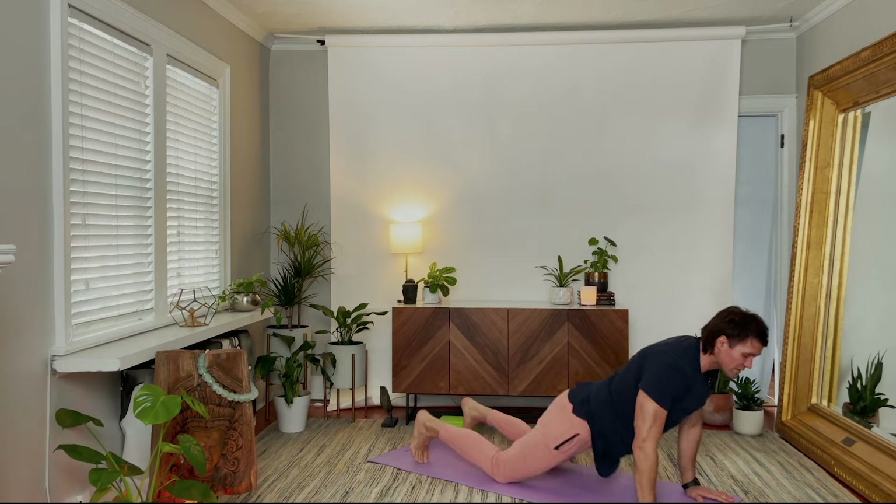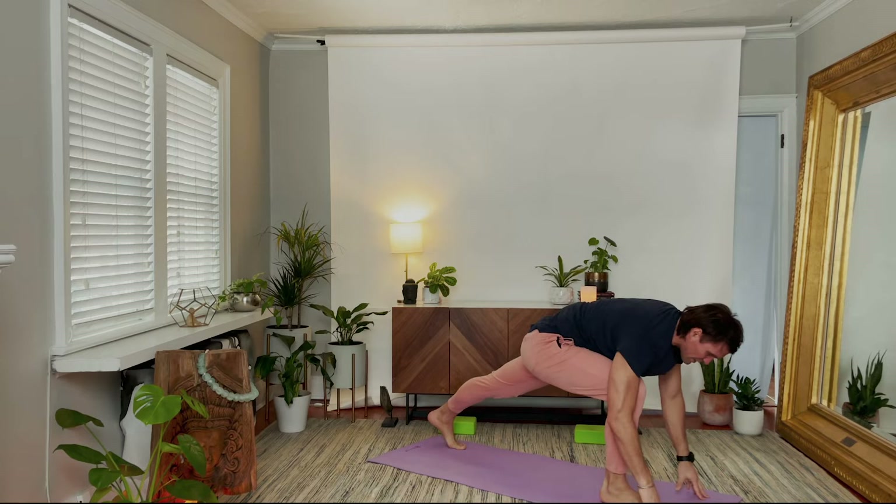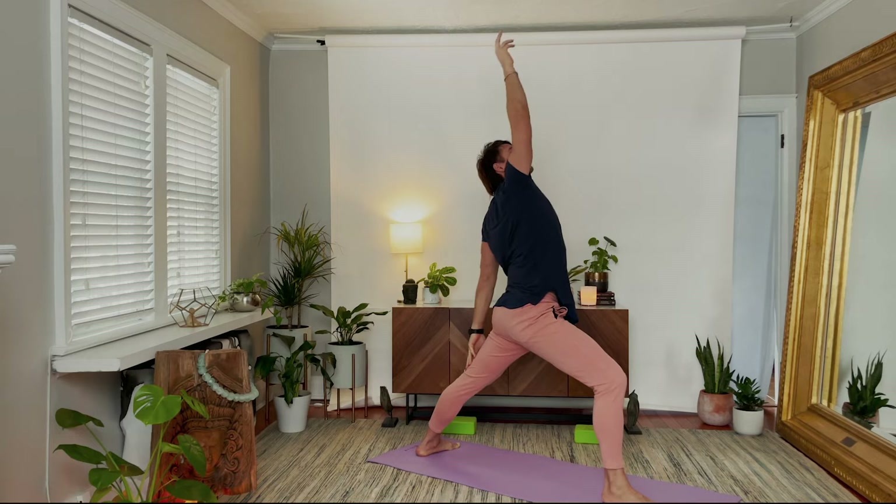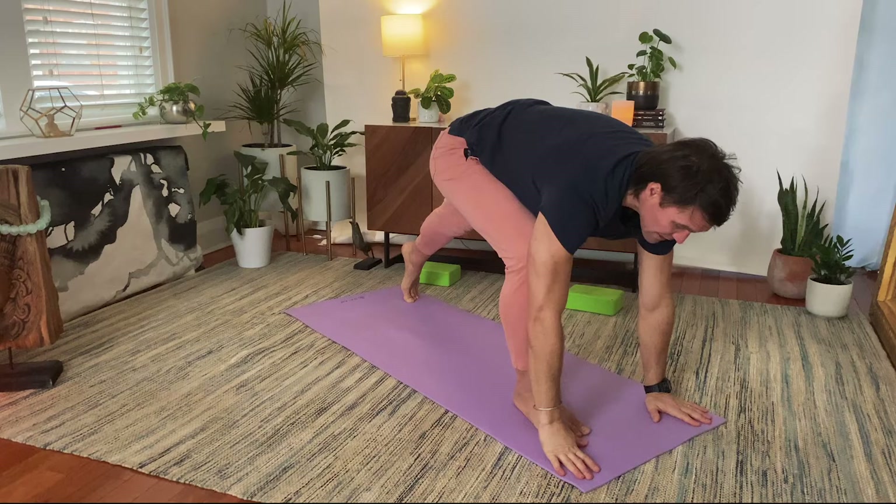Stepping the right foot forward — I don't think about it, I get my balance here. Inhale, arms reaching up. Back heel down, arms open up to warrior two. Palms up or down, your choice. Reverse. Hands to the floor on the exhale. Back heel high, listen.